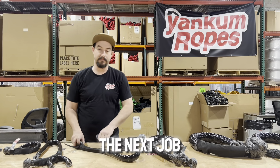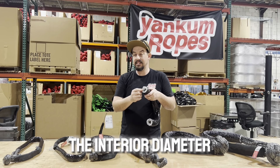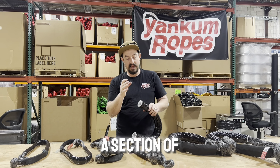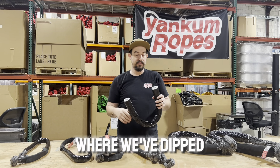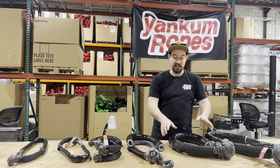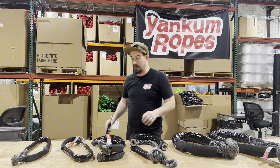When selecting your chafe sleeve for your soft shackle, we've listed the sizes based on the interior diameter — the inside diameter of the tube of the chafe sleeve. This is a section of dipped nylon double braid rope where we've dipped the outside and then pulled the core out. So if you have a one-inch soft shackle, you want to select the one-inch chafe sleeve, because that's based on the inside diameter.